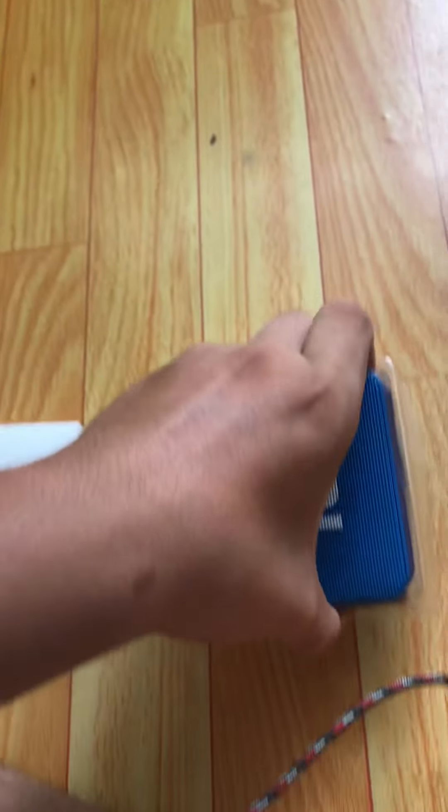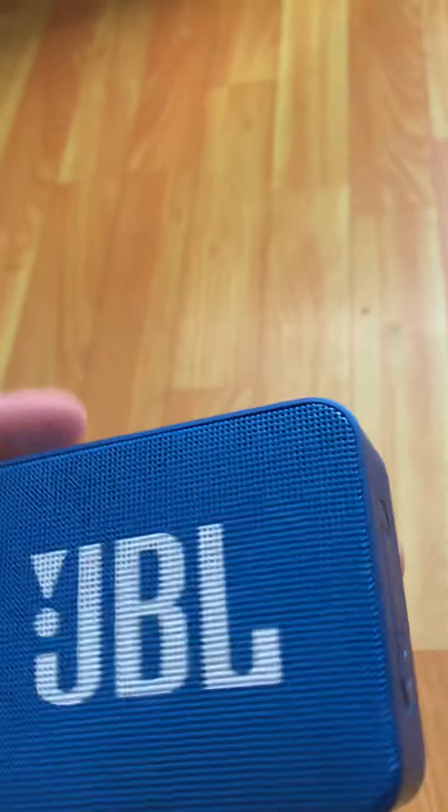Oh, it's the user guide and a charging cable. Whoa, they give me a bunch of things! This has the JBL micro USB and the user guide and the warranty card — the paperwork — plus a junction cable. I don't really care about this much, but I might open the user manual for reading.